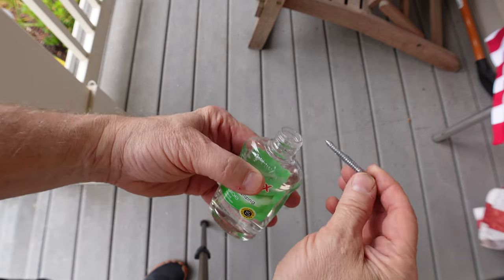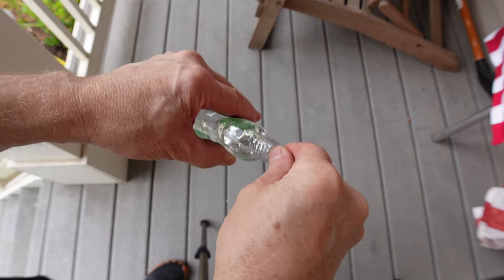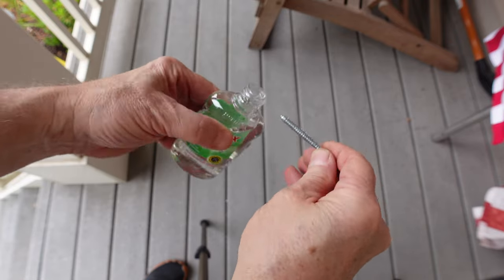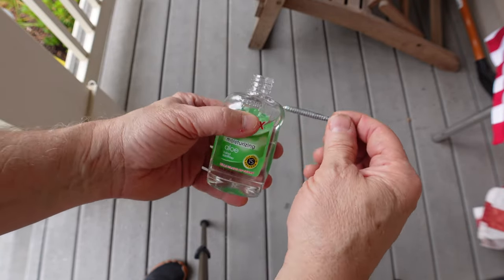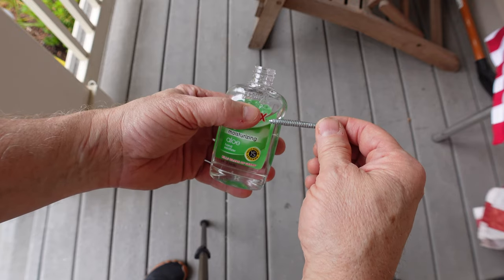I like hand sanitizer instead of soap to lube up screws because it's alcohol-based and it's gonna evaporate, yet it allows for the lubrication to smoothly put the screws in place.